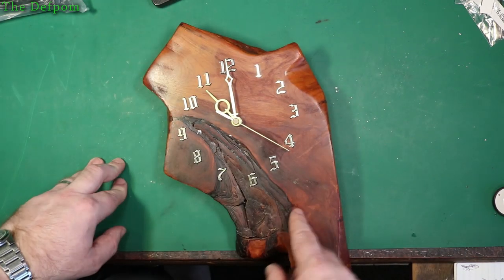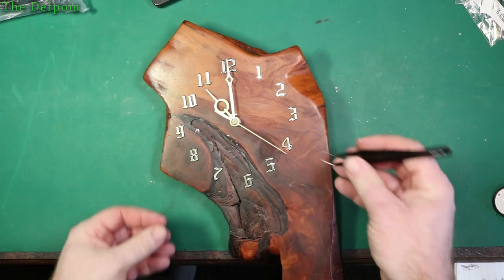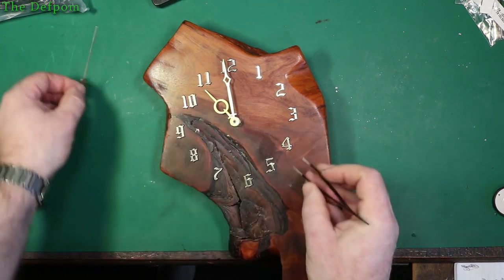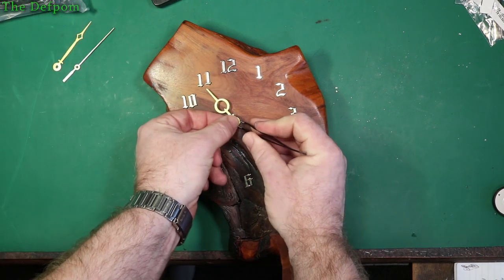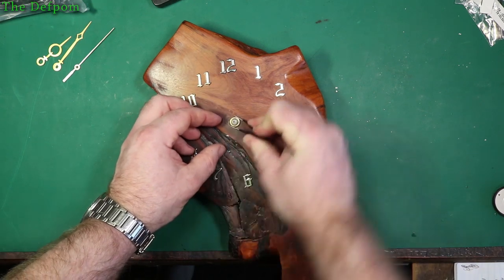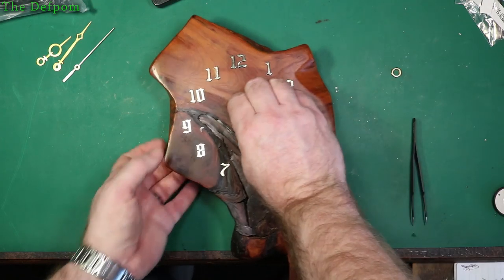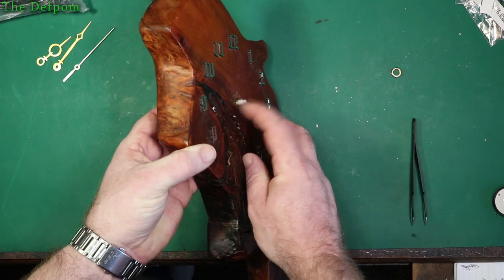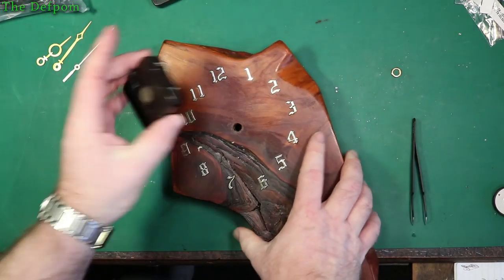So let's pull this thing apart and replace the clock mechanism. The first thing you've got to do is obviously take the hands off. It would be nice to keep the original hands but I don't think that's going to be possible because they're different sizes. There's a nut off there. I pulled it apart previously so it's all pretty easy to get apart. And there's the actual clock.